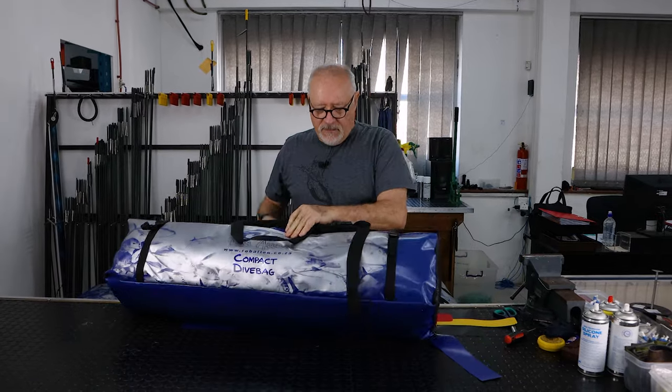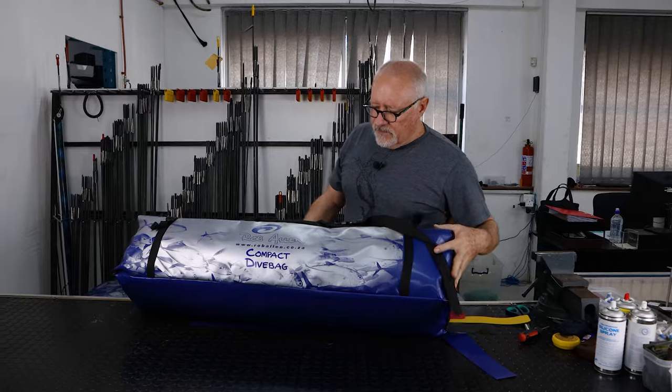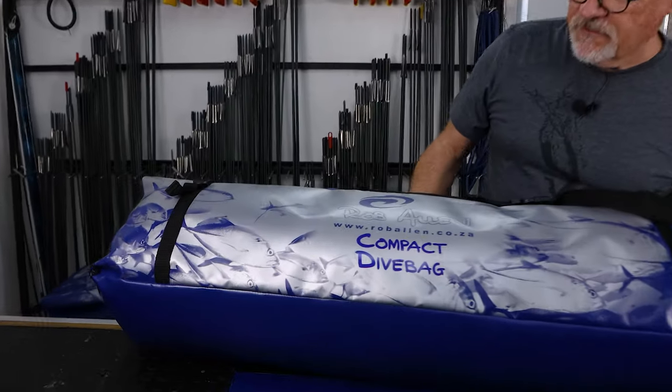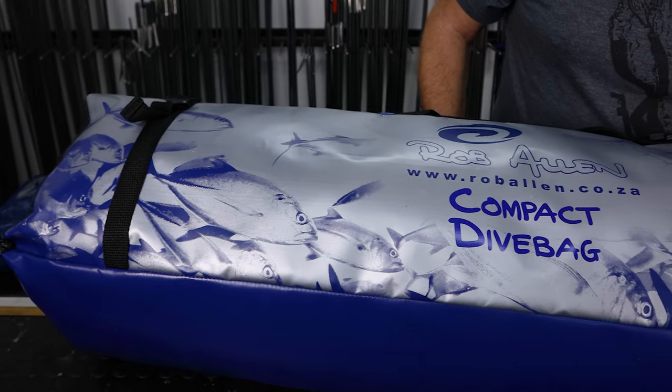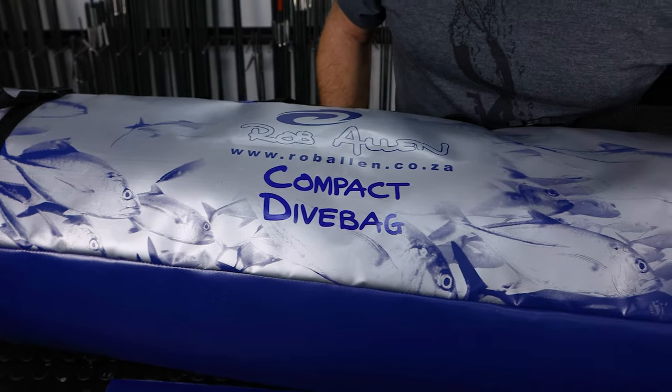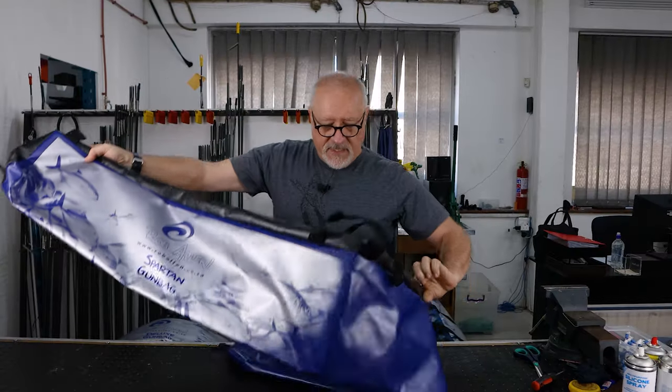We've also changed our graphics — this is now the new graphic, a shoal of bigger kingfish. Every bag is now named for what type it is; in this case, compact dive bag. We then have a basic gun bag.